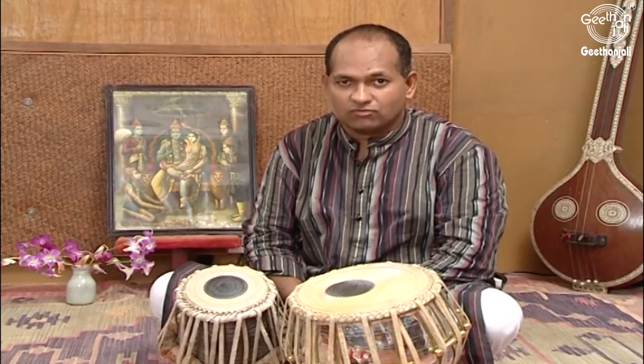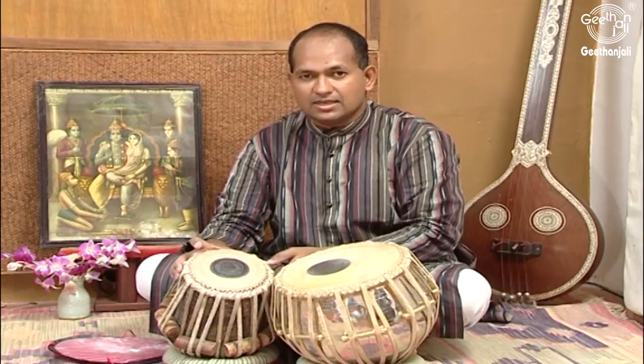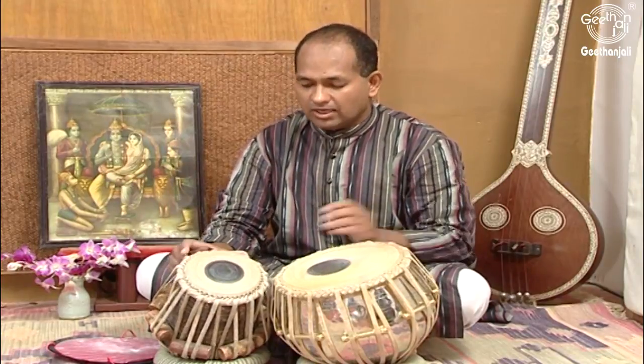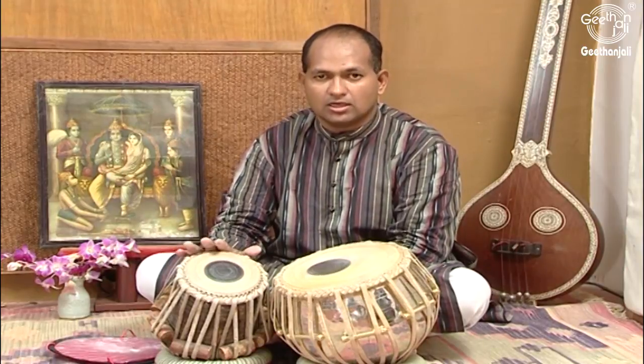We begin by introducing the various parts of Tabla. As you can see, there are two different drums. The one on the right side is called Tabla or Chaati.